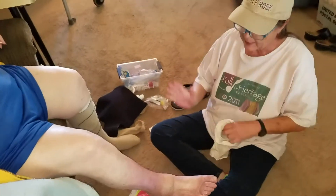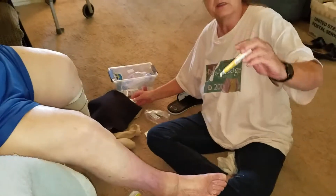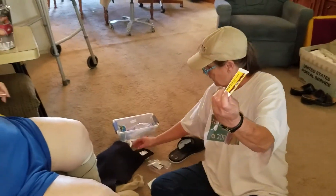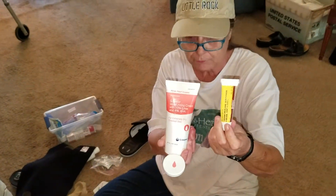We're recording. I've already put the itch medication on and the urea on. So those go on first.